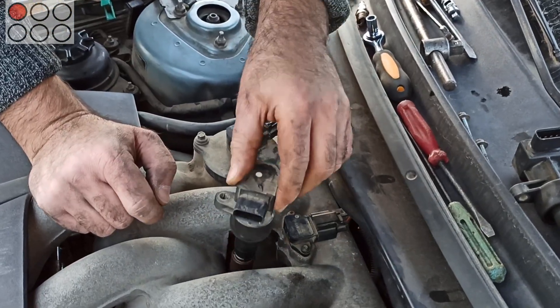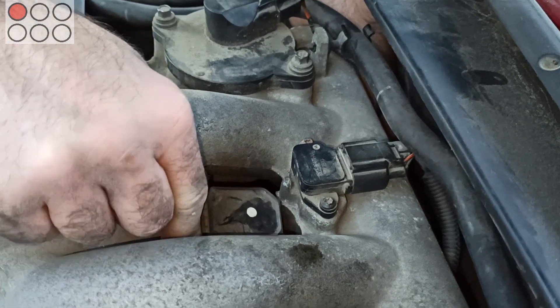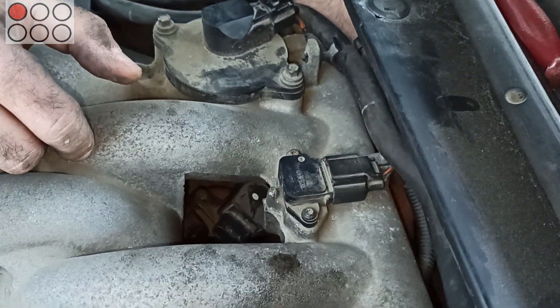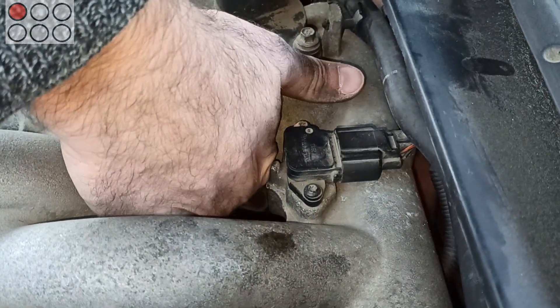After replacing the spark plugs I have to install the ignition coils. As you understand, the most tricky thing is installing the coil of the first cylinder, because there is no direct access to the bolt securing it. Still it's possible — you see, I managed to do it.